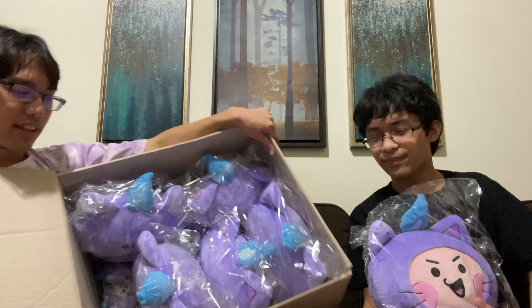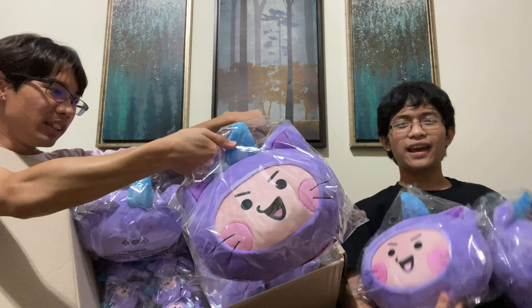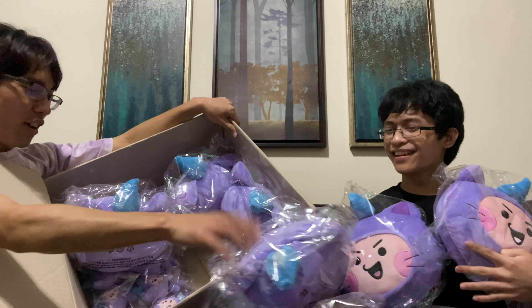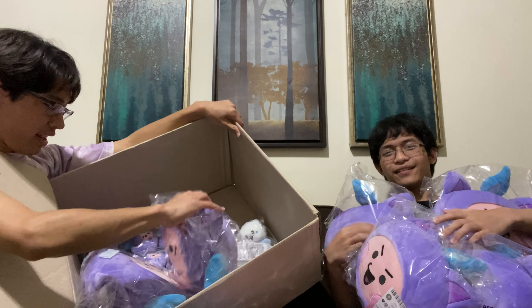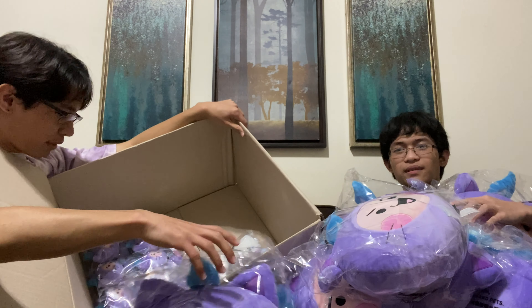Let's take them out. One, two, three — it is a bit weird to see the head. Four, five, six, seven! Seven head plushies!